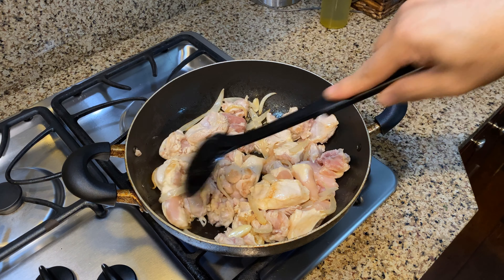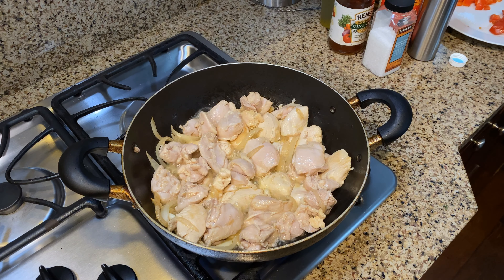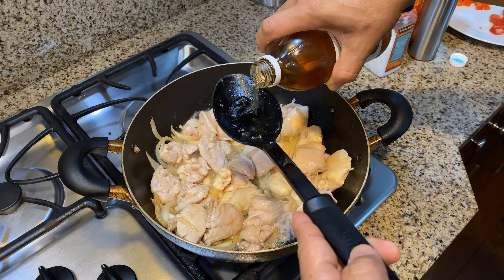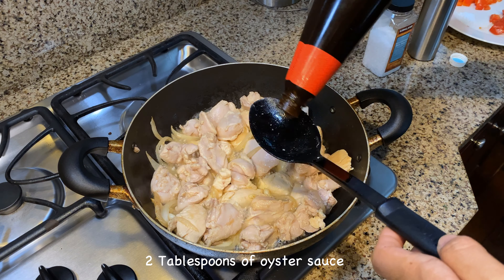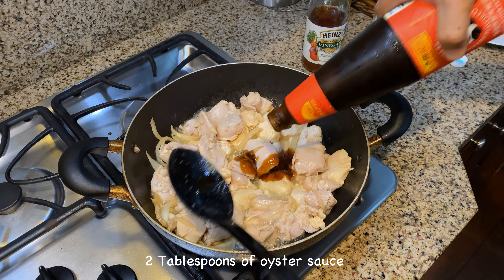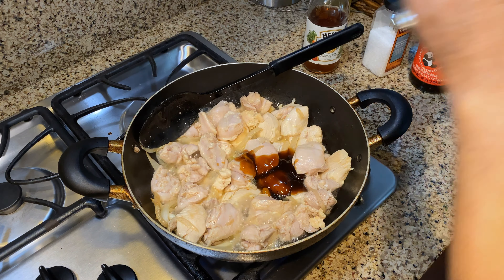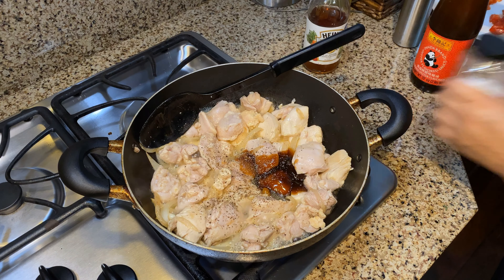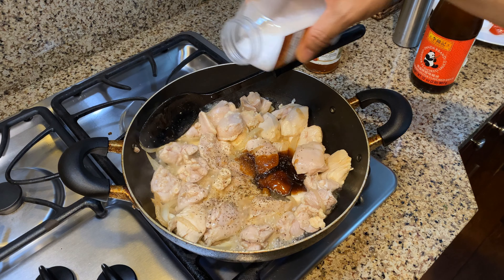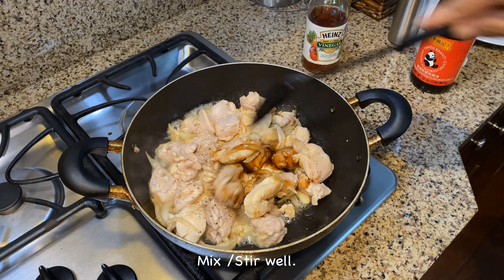Once you get this kind of color, we're almost there and you'll be ready to go on with the next step. Now that I've got a little bit of browning on the chicken, I'm going to add in just a tablespoon of vinegar — I'm using apple cider vinegar — and around two tablespoons of oyster sauce. Then some pepper and salt. I'm going to stir and mix that in well.